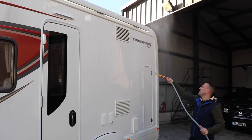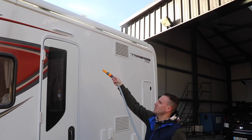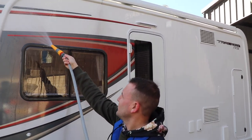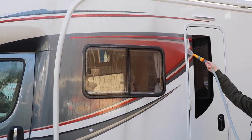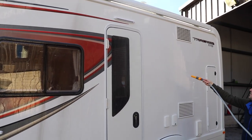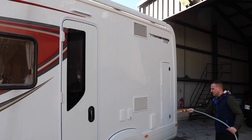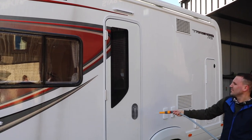Once the roof is clean, it's important to wash down the sides of the motorhome. This removes any grit or debris from the sides that you would have previously loosened off from the roof. You'll notice that we're using a hose pipe set to a fairly soft spray. Don't be tempted to use a pressure washer — pressure washers are incredibly fierce and they can damage the sides and the seals of your motorhome.